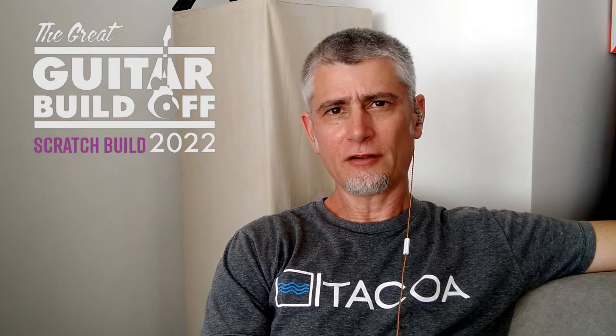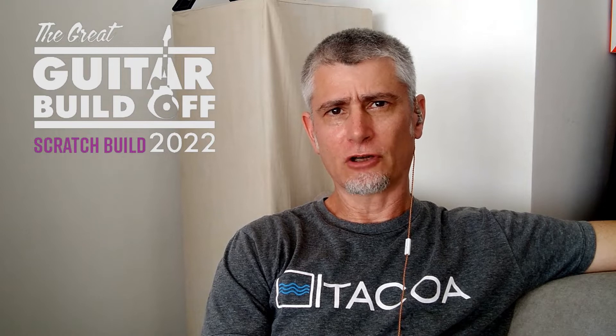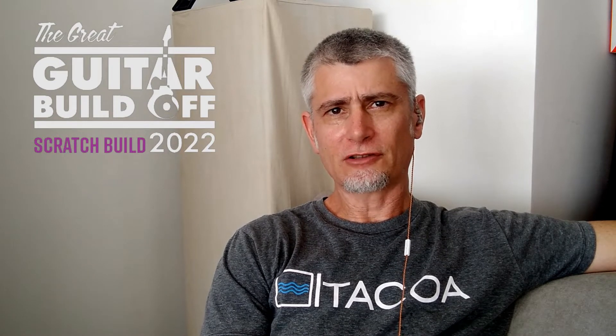Hi, my name is Orlando from Skint Guitars in Rio de Janeiro, Brazil. In this video we're going to prepare the top plate of my electroacoustic build. We are going to attach the rosette and we're going to cut the sound hole.